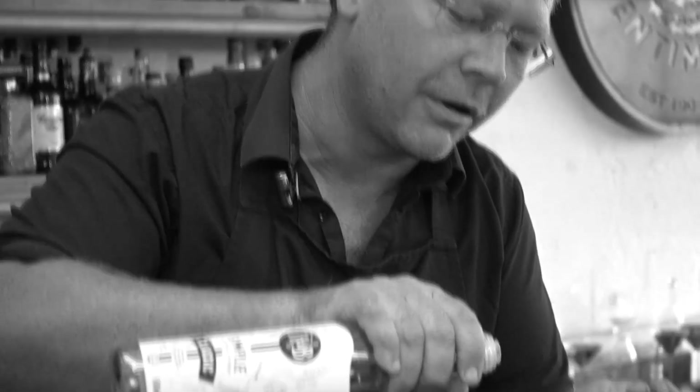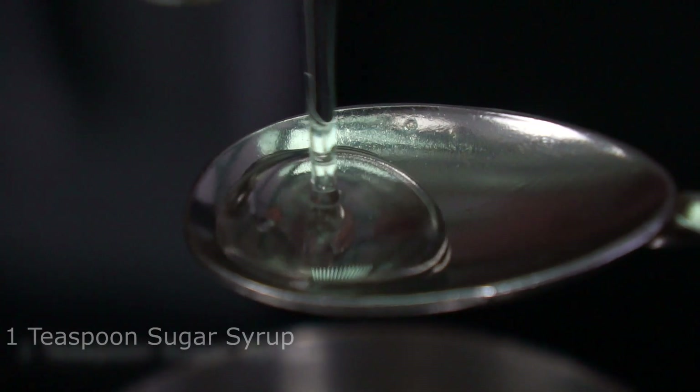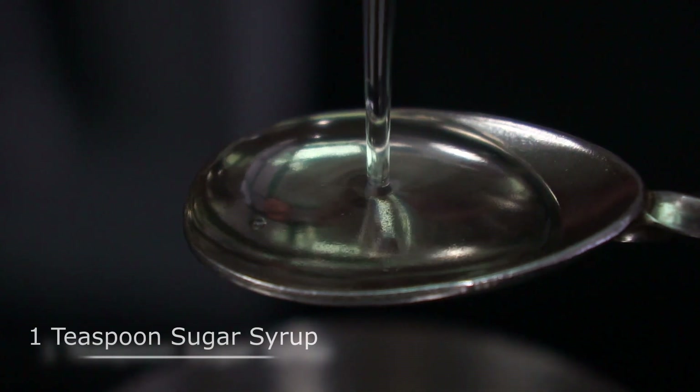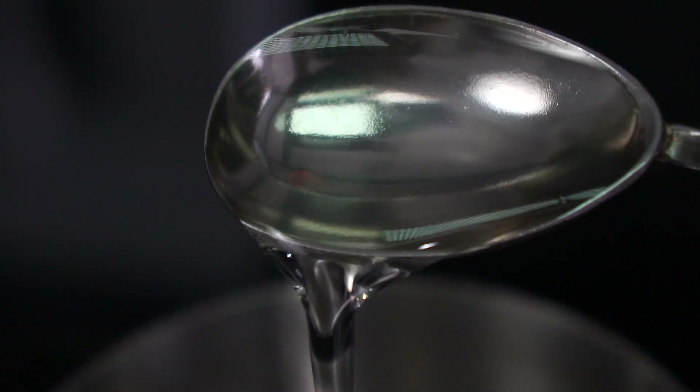Here we go with our sugar syrup. I'm not a massive fan of sugar in my coffee, so I'm just going to add in one bar spoon, which is equivalent to five millilitres, and drop that in.